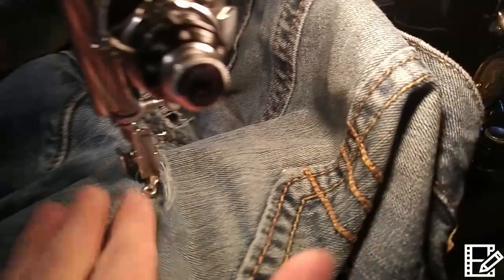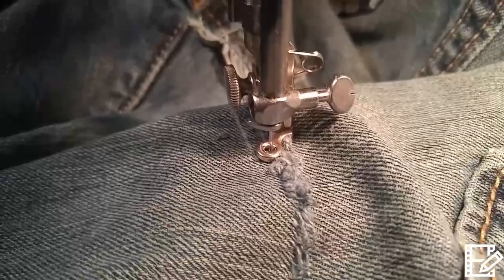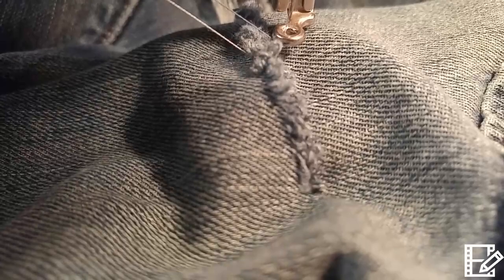This way it looks good. Now let's tighten it up. I just crank it down, then pull the other thread out — the white thread — like this. This way you can do the embroidery. Now I put this back down and raise the stitch, pulling both threads right out.